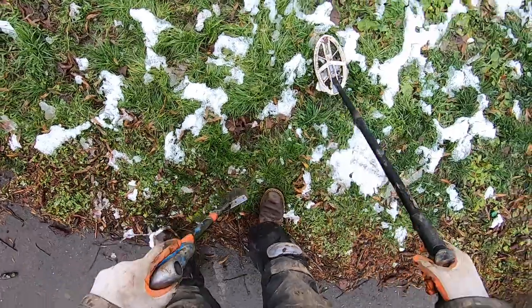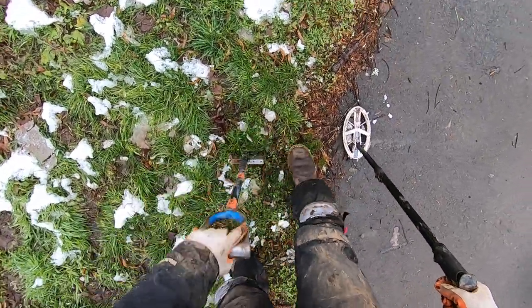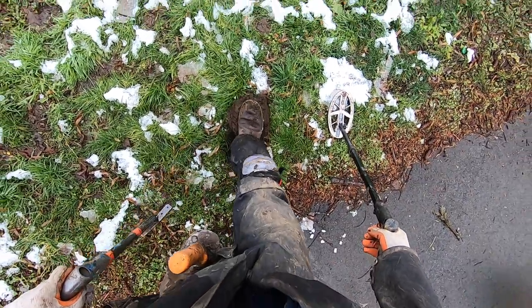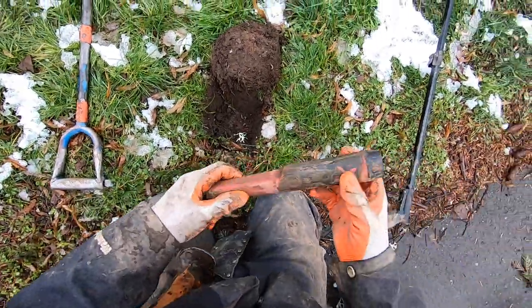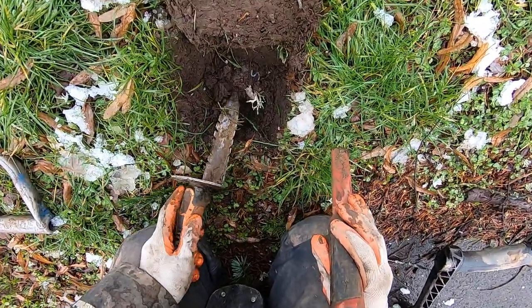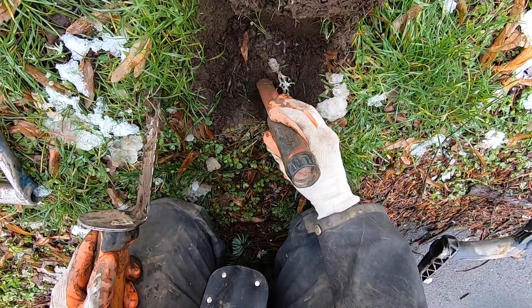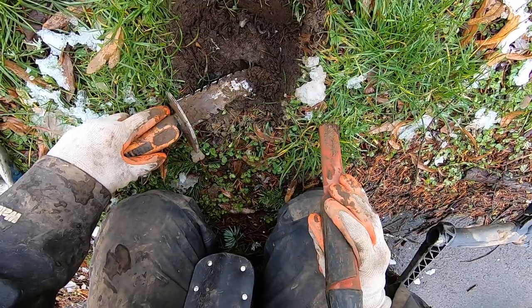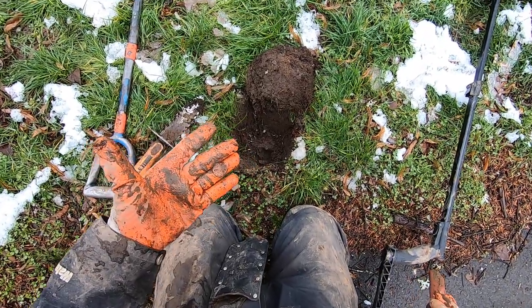It's a deeper one here right next to asphalt. Is it a sprinkler? I don't think it's a sprinkler head. It's asphalt down there too — this is nasty soil here. Oh it's deep, man. It doesn't sound very good. I think it's under the asphalt, right on top of the asphalt. This is a good thing. Look at that — a penny underneath the asphalt right there. That's crazy, man.